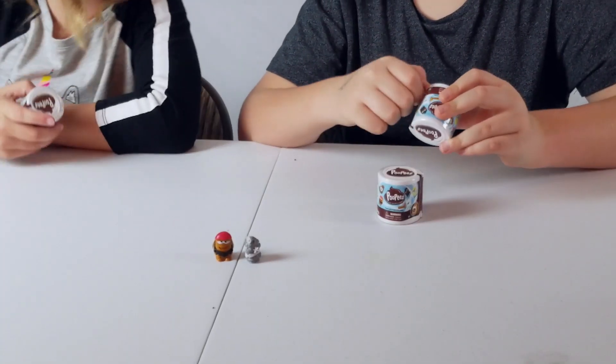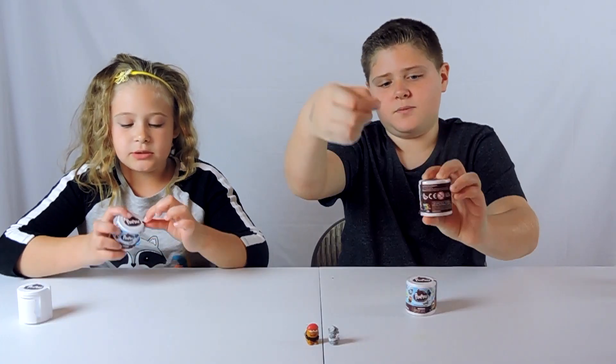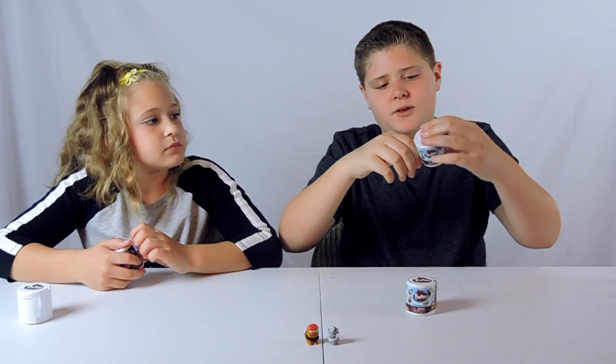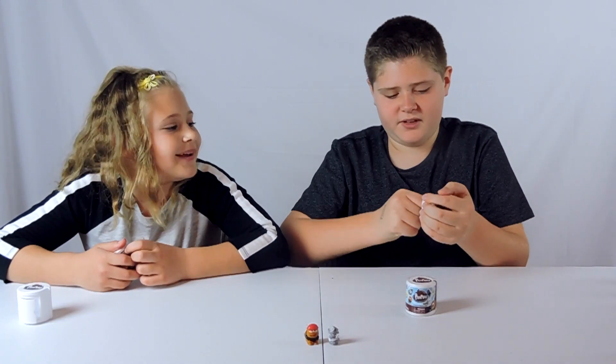You can open one and then I'll open one. So where there is the little toilet thing, there is a little mark, so you just pull this. Oh, never mind — you don't pull it, you just go around, I guess. It really doesn't matter, open it up any way you want.